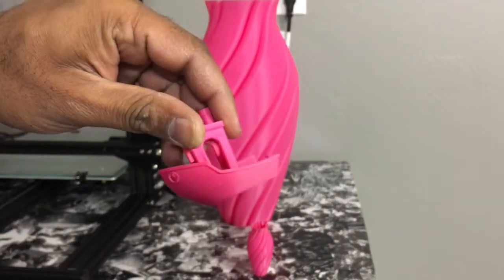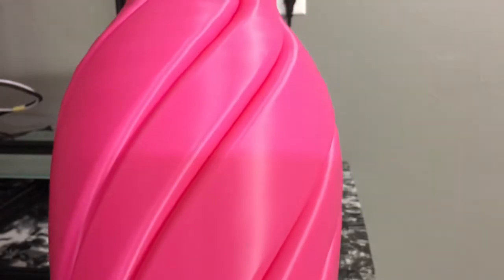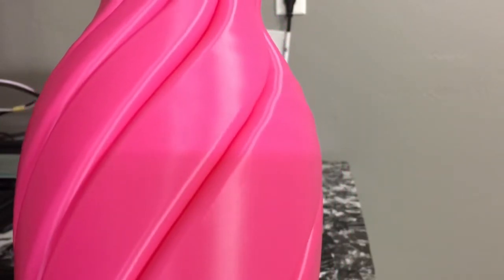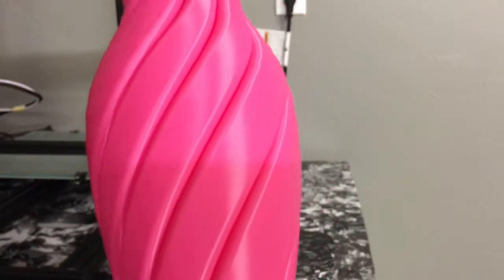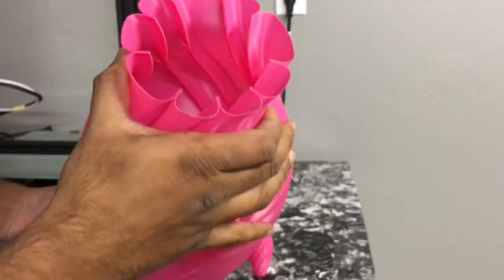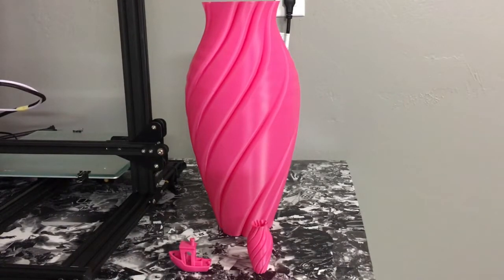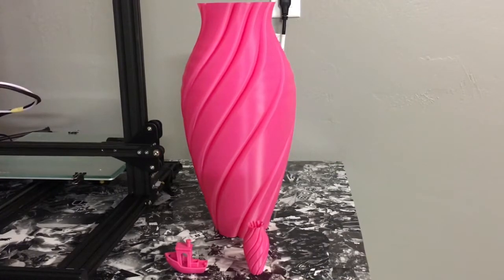After dialing everything in, I printed this ginormous vase — I've never printed a vase before, so I gave it a shot. I did it for my daughter since it's pink and she loves it. I used Cura with a special vase mode, and it came out pretty good. It's very smooth, there's no visible Z-layer lines, the inside was perfect, and there was no stringing at all. It took roughly around 16 hours.